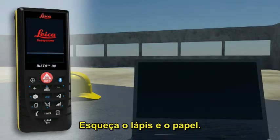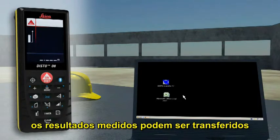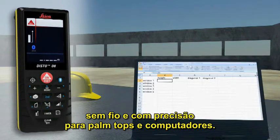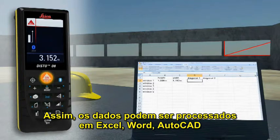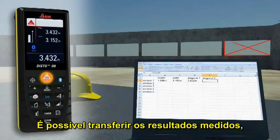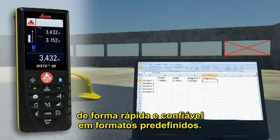Forget paper and pencil. With the integrated Bluetooth technology, measurement results can be wirelessly and accurately transferred to pocket PCs and PCs. Thus, you can easily process your data on Excel, Word, AutoCAD and other programs. So you can transfer measuring results such as distances and angles quickly and reliably into predefined forms.